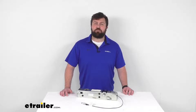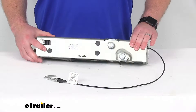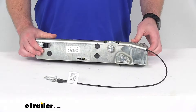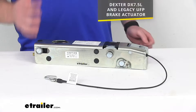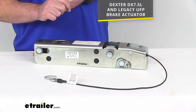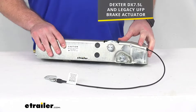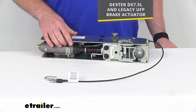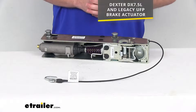Hi there, I'm Michael with eTrailer.com. Today we're going to take a quick look at this Dexter replacement inner member slide. This is going to replace the inner member slide for your Dexter DX7.5L and Legacy UFP brake actuator. This is going to work with your hydraulic drum brakes to apply the brakes with that forward movement.